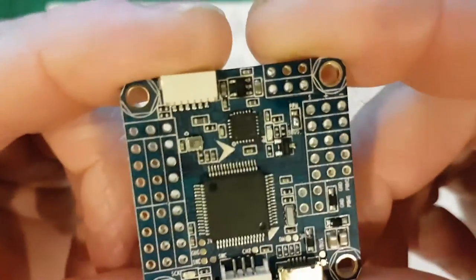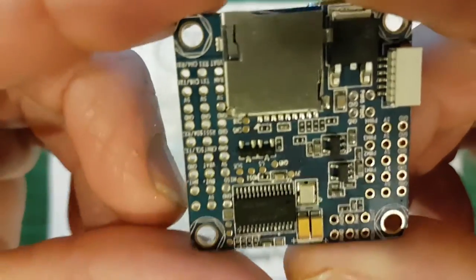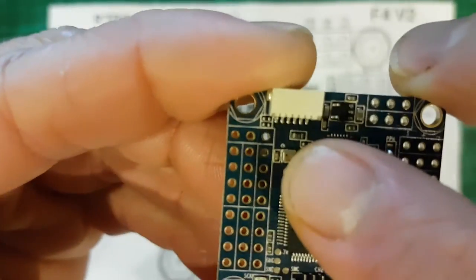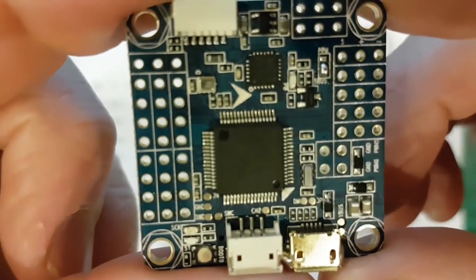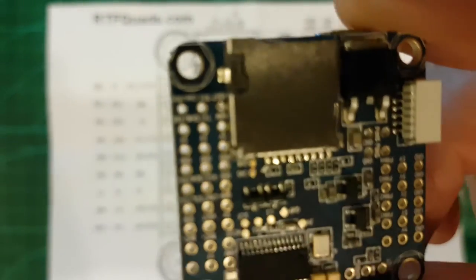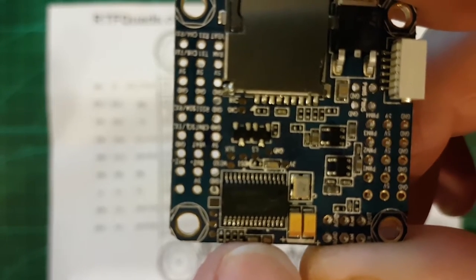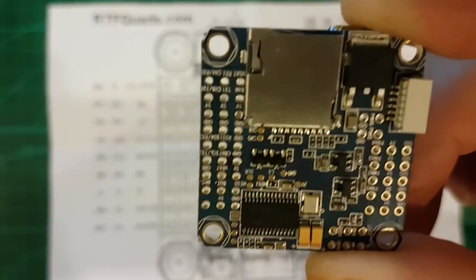A quick little look for you. The main difference between the version 2 and the version 1 is this has an SD card reader and a barometer, which is on the other side here. So if you're only using BetaFlight, then the barometer's probably not much use, but the SD card means you can get all your black box logs. Apparently it's a new OSD chip as well, an upgraded version — I can't remember the actual numbers, but it's meant to be a little bit better.